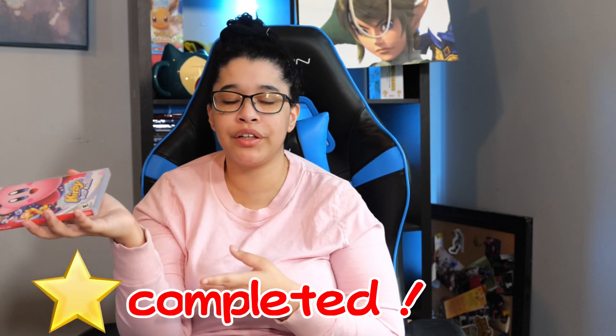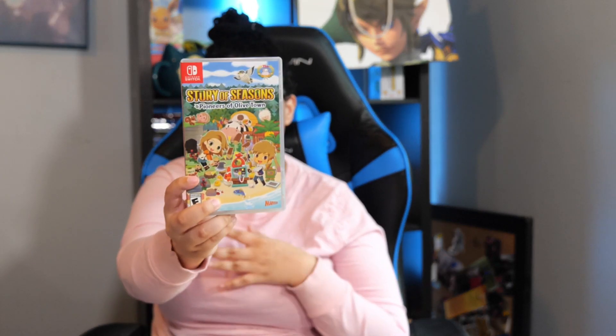Now we're on to the last three games. First we have Kirby Star Allies. I love this game — Kirby means a lot to me, check out my Kirby video. Next we have Disney Magical World 2 Enhanced Edition, which is a game from the 3DS, enhanced and moved to the Switch. And last we have Story of Seasons: Pioneers of Olive Town. This game is really good — it's a farming sim, you can't go wrong. It's very chill, so if you like that chill cozy vibe, this won't disappoint. I highly recommend it.